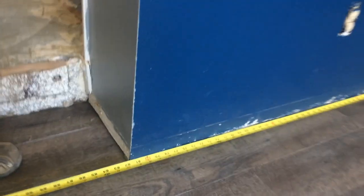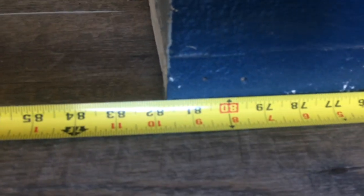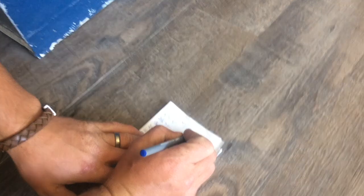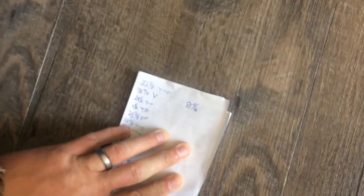It's good to know your sixteenths when you're measuring. A lot of people just know the major ones, but this one is 81 and 11 sixteenths. So we're going to write that down here and we're going to put our angles on here.